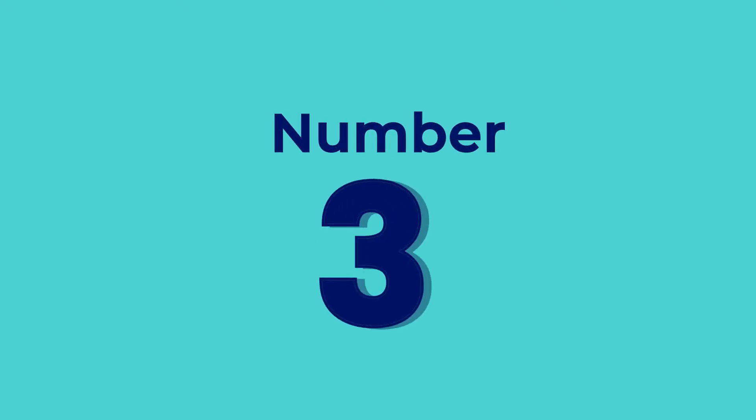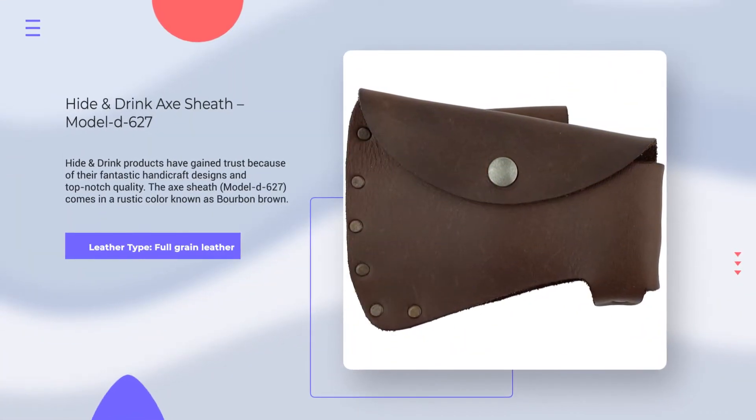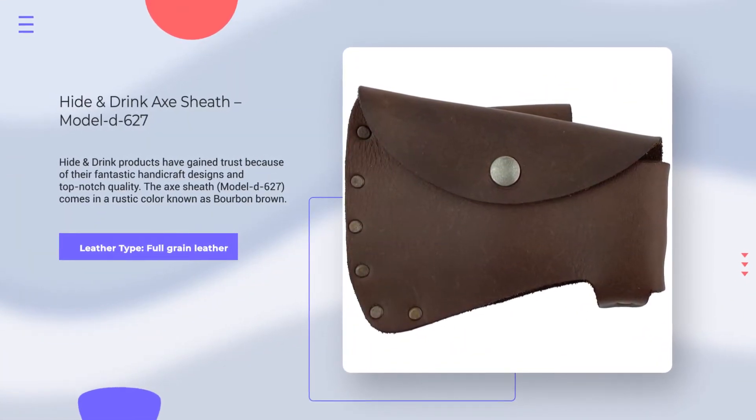Number 3. Height & Drink Axe Sheath Model D627. Leather Type: Full Grain Leather. Rating: 4.5 out of 5.